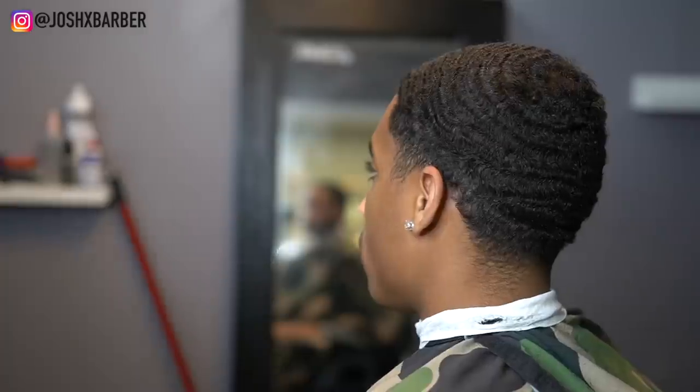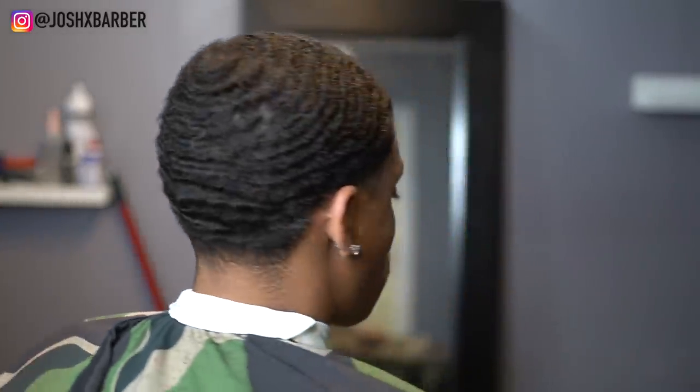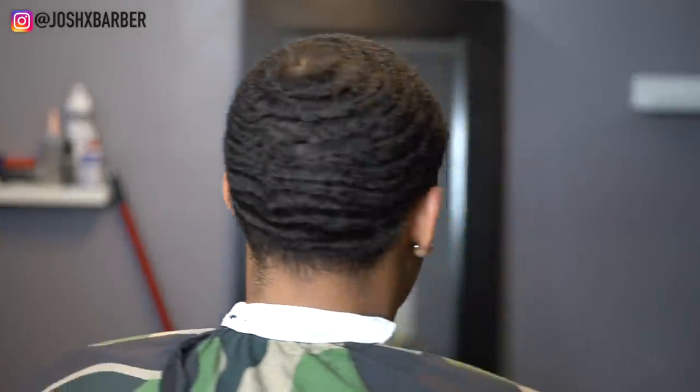YouTube, what's up, it's your boy Josh here back with another haircut tutorial. On this video I'm going to be doing a clean 360 wave taper. This guy has stupid waves — the ones that wrap around the head. The cut was fire, the waves just set it off, and it was super clean and crispy. So let's get right into this haircut. My boy's got those 360 waves, it's looking nice, and I'm going to be giving him a taper.